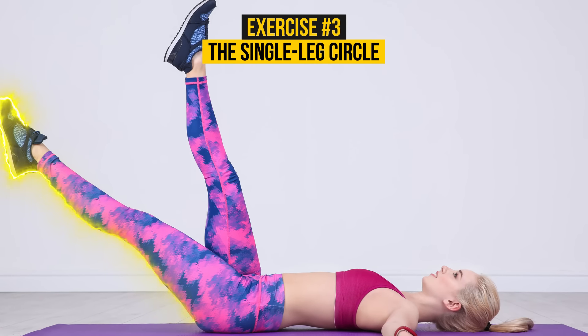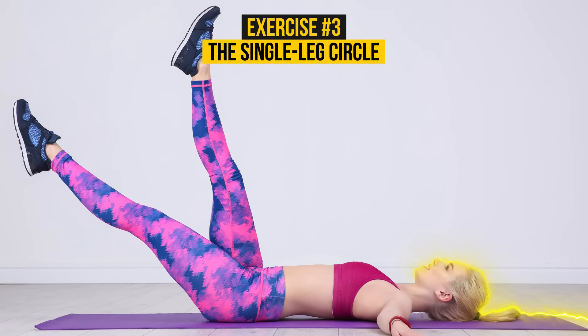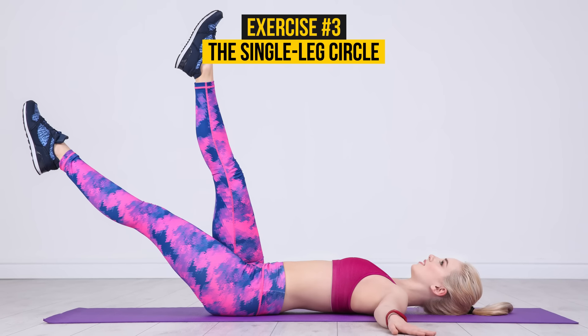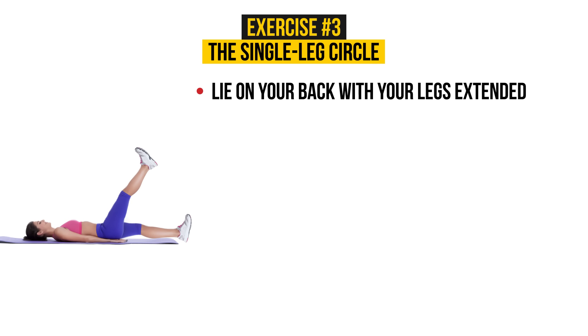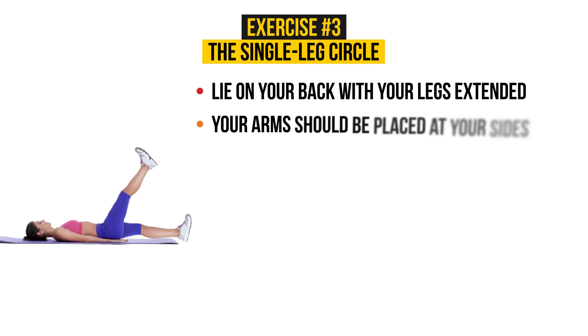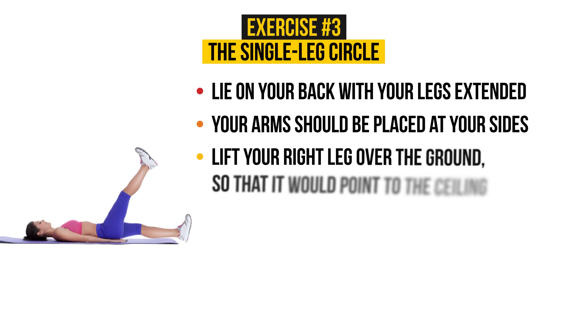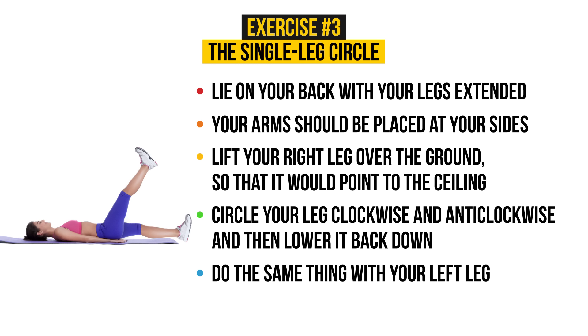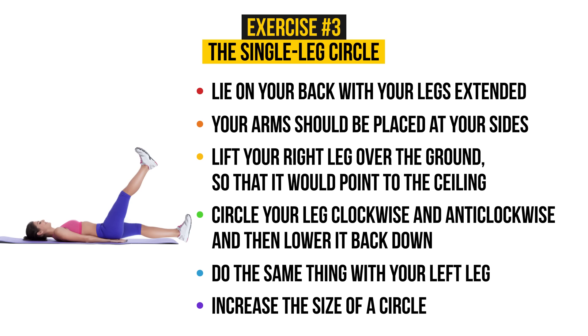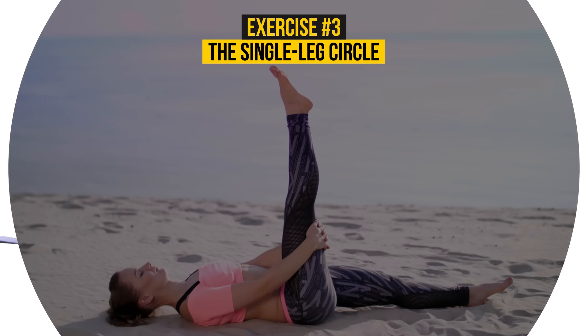Another important exercise that you should add to your workout list if you want to lose some thigh fat. It takes only a couple of minutes but gives a great effect in the long run. To begin with, lie on your back with your legs extended. Your arms should be placed at your sides with your palms facing down. Then lift your right leg over the ground so that it points to the ceiling. Circle your leg clockwise and counter-clockwise and then lower it back down. Do the same thing with your left leg. Increase the size of the circle gradually. Are you ready? Let's go!